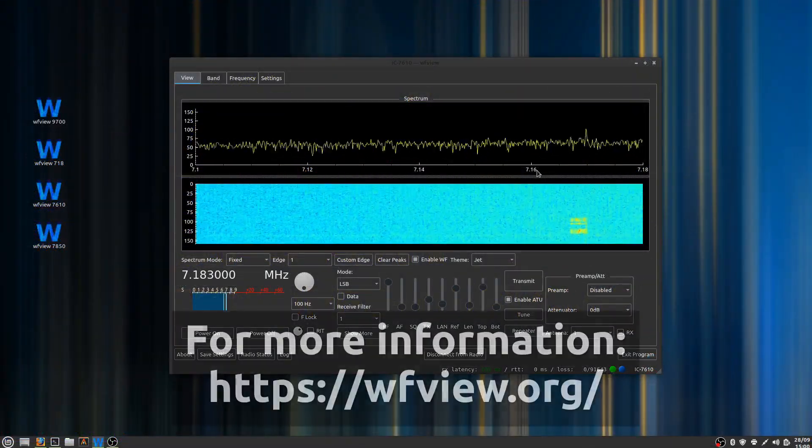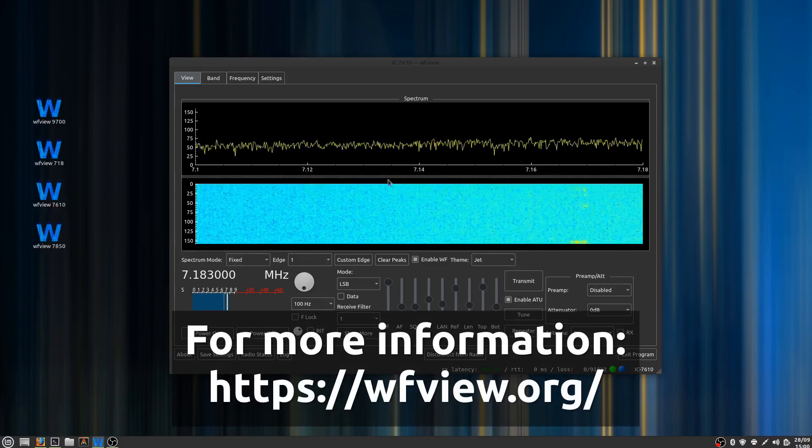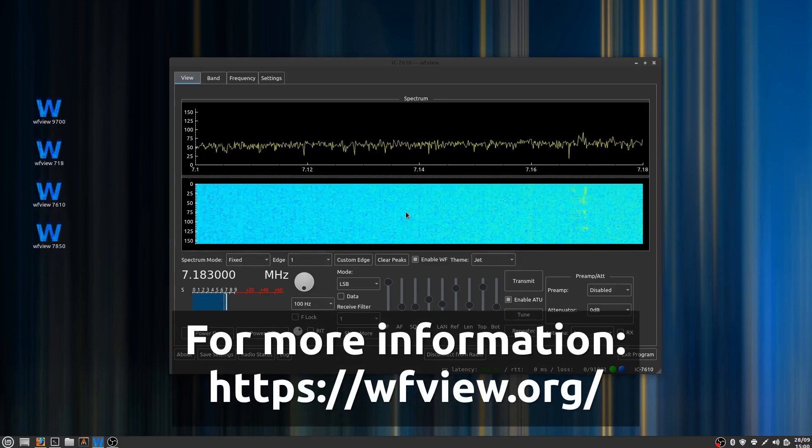Hello, this is Elliot W6EL, and I wanted to show you some of the new features in WFU and how I like to set my system up.